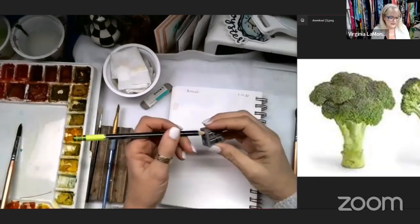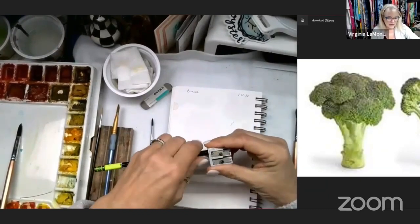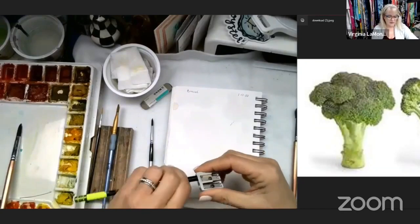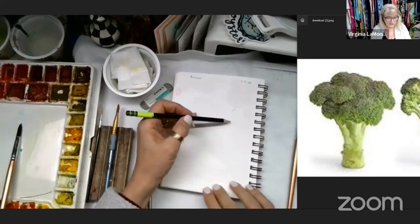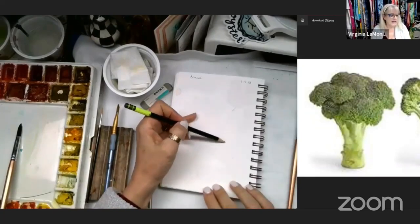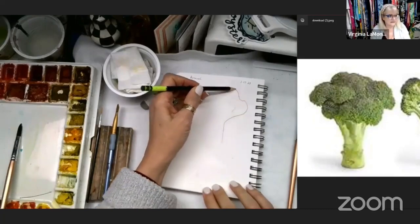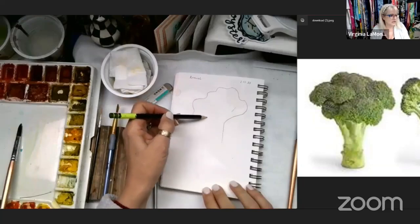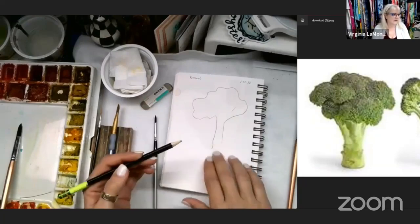I've got a pencil, a little sharper here — just have your sharp pencil. You may not want to draw real hard on your paper because you may make something that you want to keep, but I'm just going to do a light sketch and I'm going to have to do it kind of hard so you can see it. Very simple — I'm just looking at the outside, looking at the picture and going back and forth drawing down.